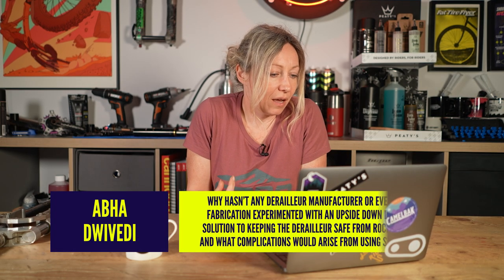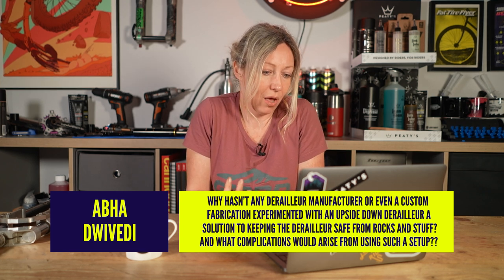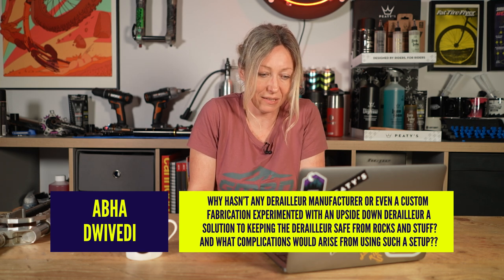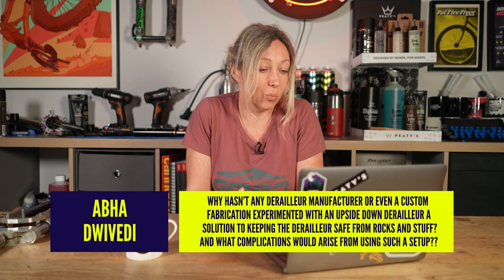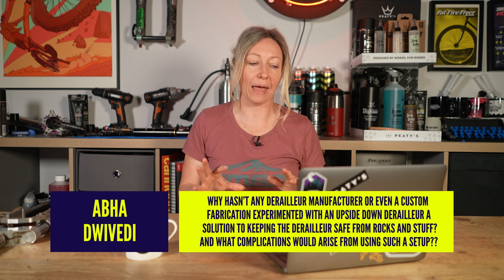Adba Deverdi asks: why hasn't any derailleur manufacturer or even custom fabrication experimented with an upside-down derailleur as a solution to keeping the derailleur safe from rocks? And what complications would arise from such a setup? They sort of have, but let's think about this.